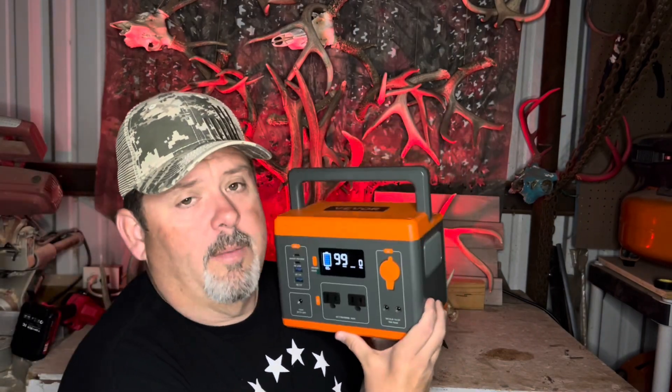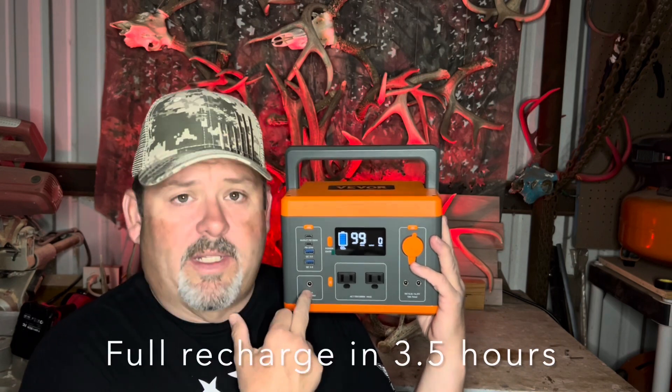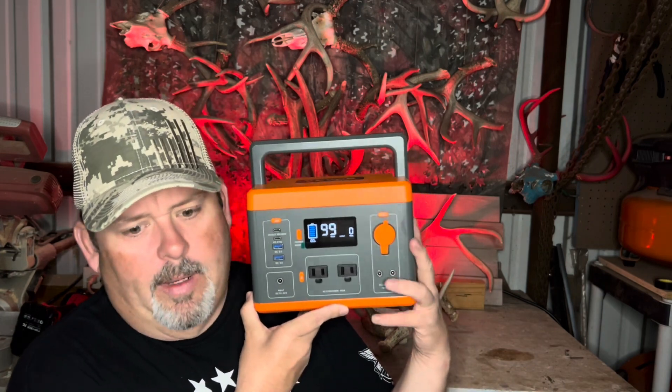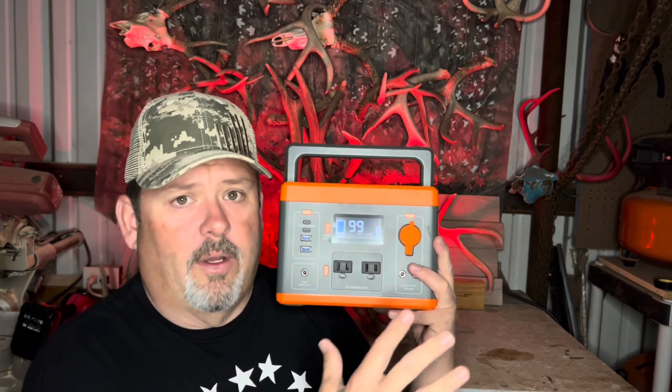So let me tell you how I use it. This thing powers our laptop, our mixing board, and charges our phones for the entire game with no issues. We maybe got it down to 75% by the end of the game charging all that stuff.